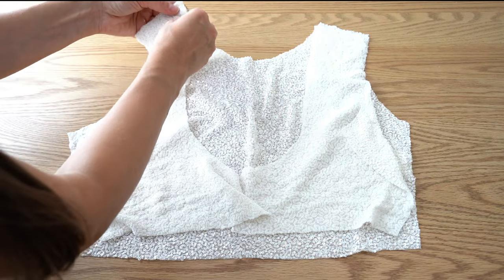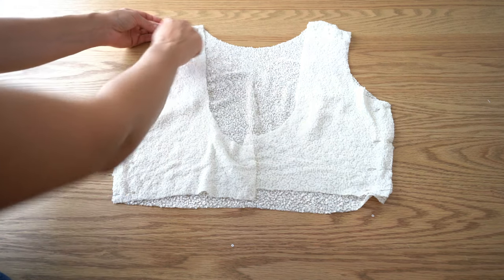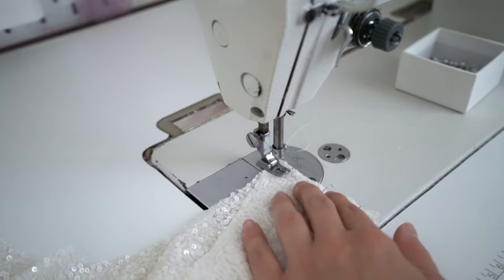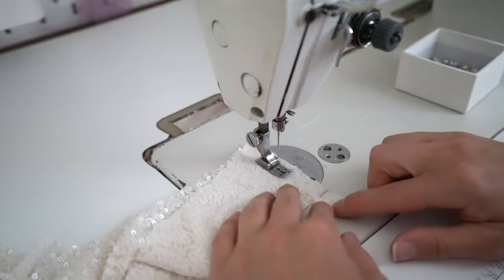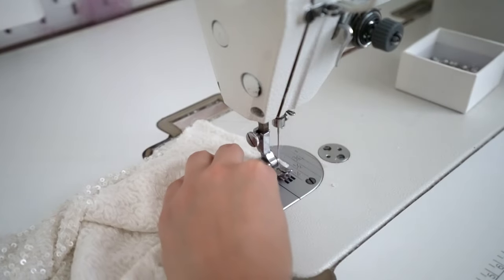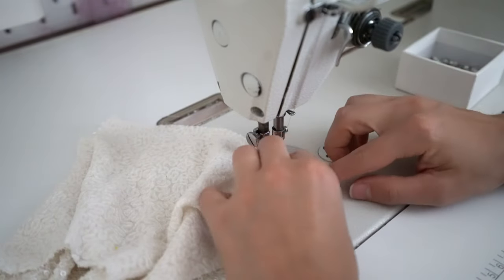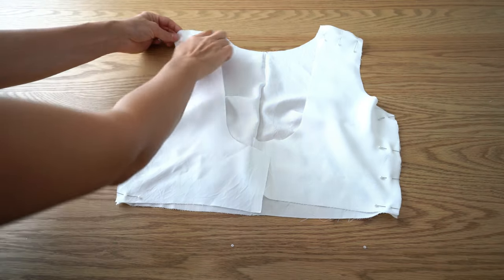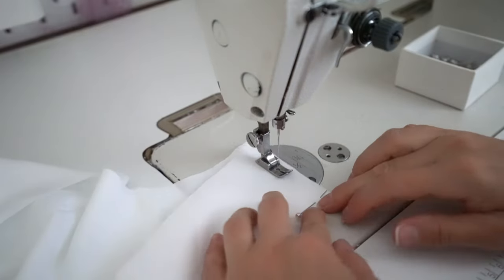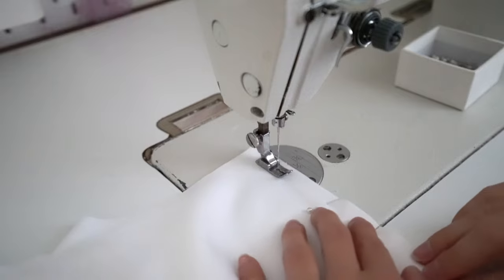Place back bodice pieces on top of the front with face side inside. Pin shoulder seams and side seams, and then stitch. Repeat the same on the lining. Press all seams open.